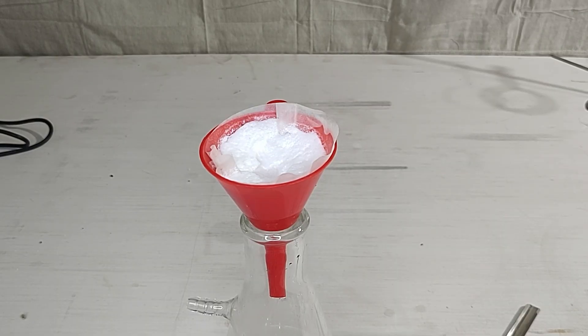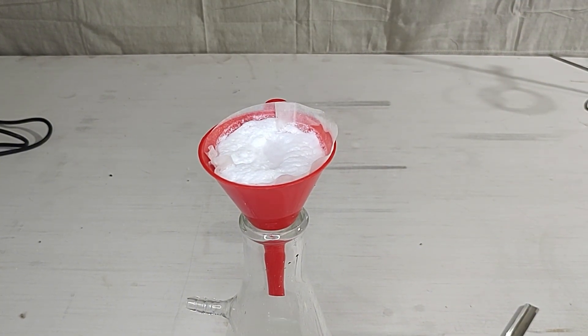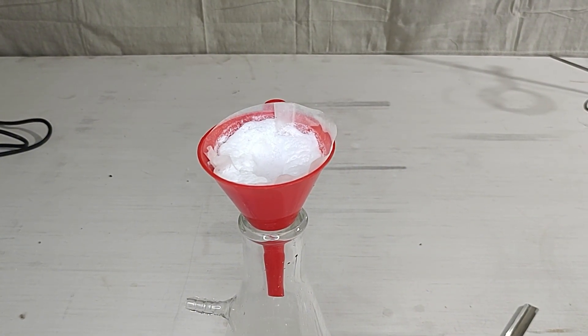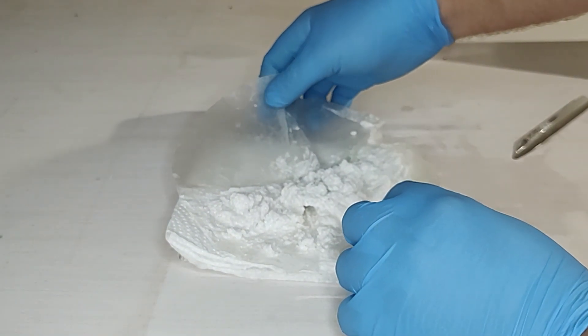To wash the beaker and the filtered benzocaine, I just used some cold water. While the crystals were full of water they looked very fluffy, but eventually gravity shrunk them down back to their normal size. After this, I laid the filter paper on a paper towel and left it to dry for a couple days.